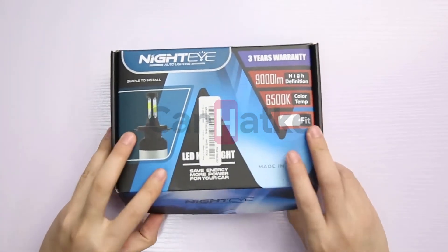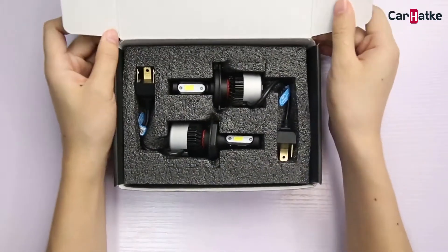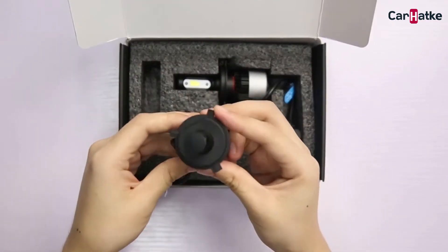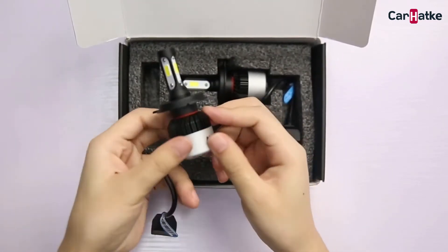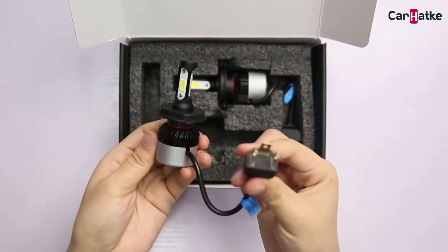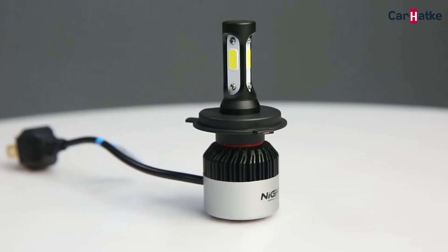Hello guys and friends, welcome to my YouTube channel. Today I will recommend the NightEye H4 LED headlights for cars and motorbikes. Without taking too much time, the price is 1785 — and also in USD currency, 25 dollars.